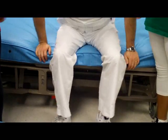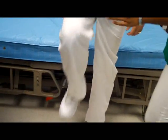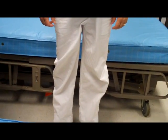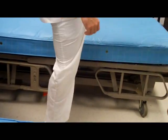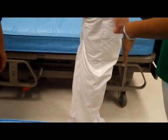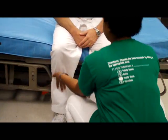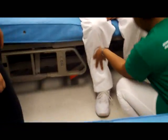I'm going to have you stand up and bend your knee. Bend each knee. Kick front. And then kick back. Very good. Now we're going to check strength — you can take a seat again. Then you push forward, and then push back.